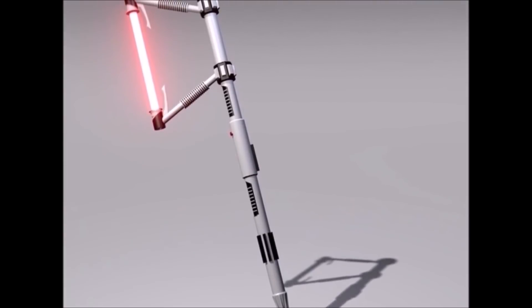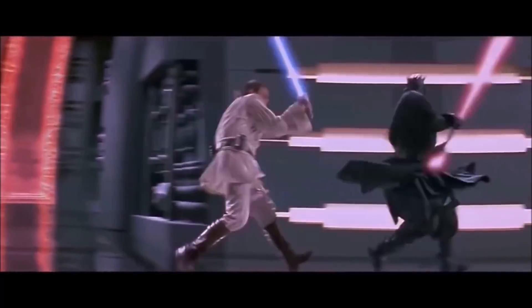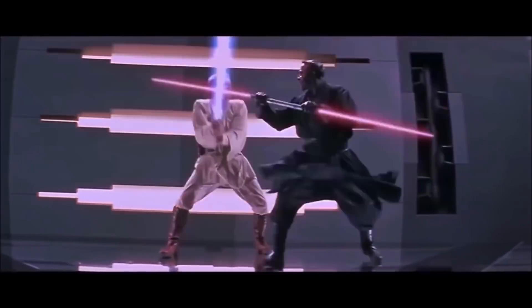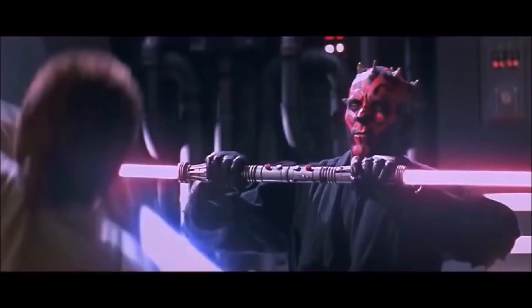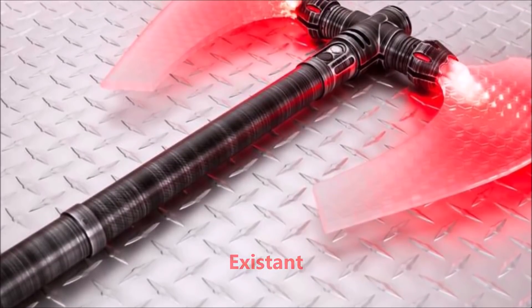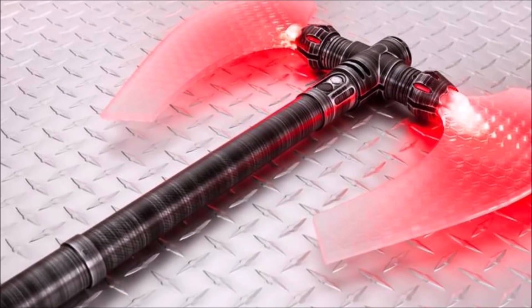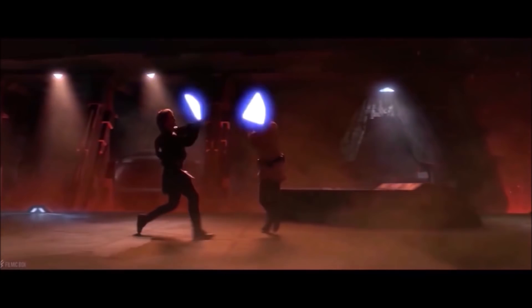The Sith Lords favored the lightsaber axe because, just like in real life, they were top-heavy, meaning that their attacks were devastating. However, defense with a lightsaber axe was almost non-existent, and you can completely forget about attempting to parry with one. Thus, in modern Star Wars, even for Sith Lords, we never see them using a lightsaber axe.